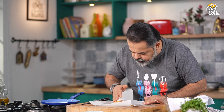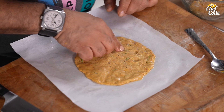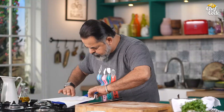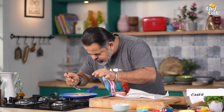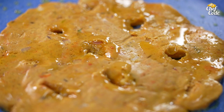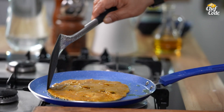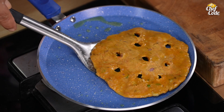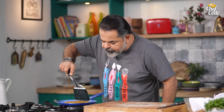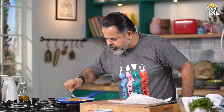Now we'll use a butter paper. And through this, we're going to be adding the ghee. Beautiful — we're looking at a very nice, lovely colour. Our thali peet is beautifully ready.